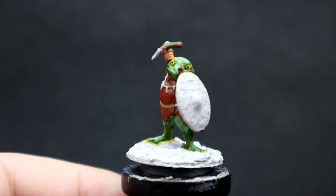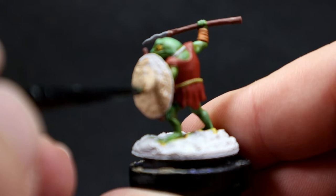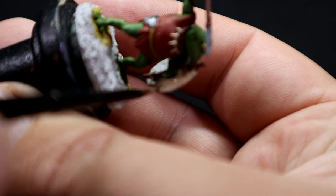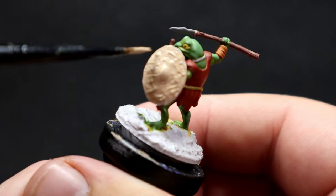Once the metal is complete, I'm coming in with Khaki as the base color for the shield. These shields automatically reminded me of a Zulu warrior shield, so that's what I want to paint them up like — a unique visual thing on the table. It works thematically too, since Zulu shields were made from animal hides, and it makes sense these creatures would naturally find bits of leather and animal hide to make weapons.